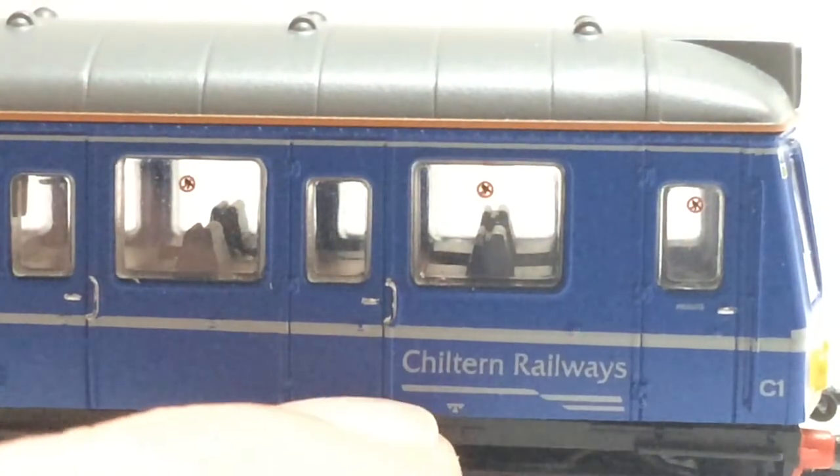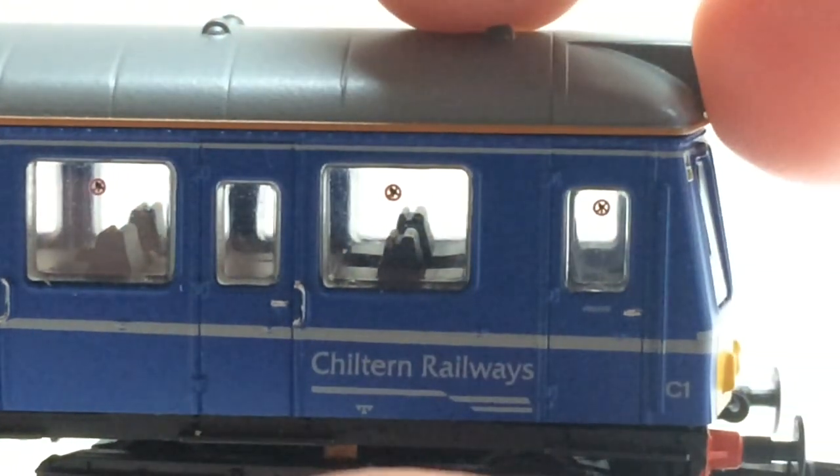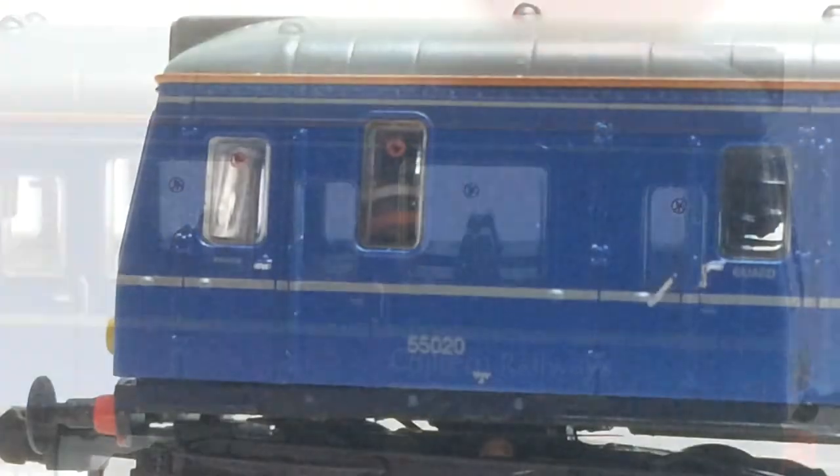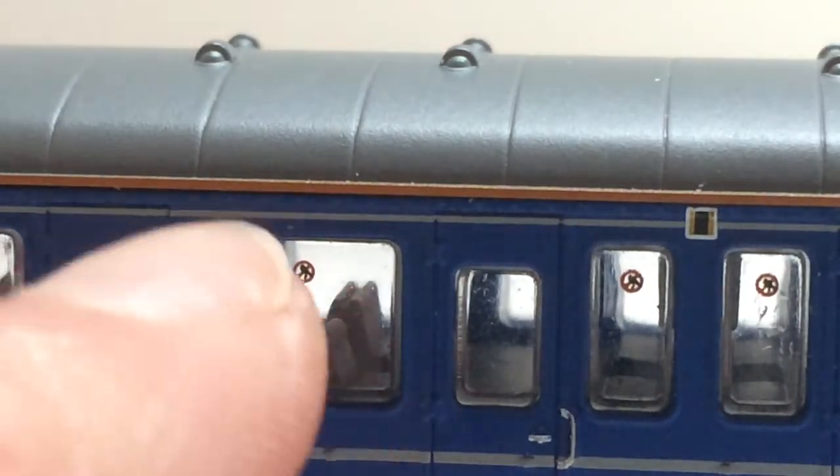For the painted details, there's the orange line between the grey of the roof and the blue of the body, which is very well done. There's also a silver line that goes around the whole DMU, which also looks really well done. There's the Chiltern Railways lettering and logo, as well as various numbers, electrical warning flashes, and no-smoking symbols on the windows.